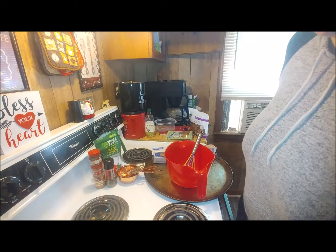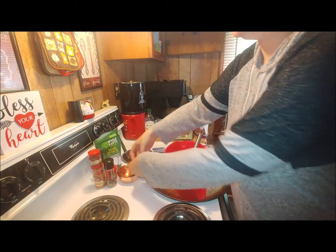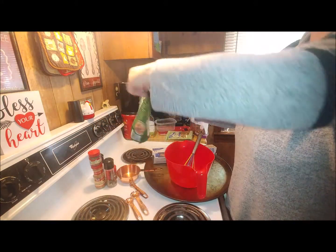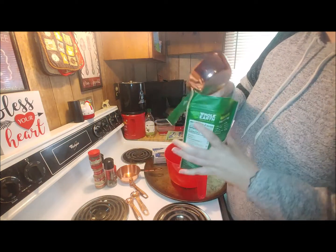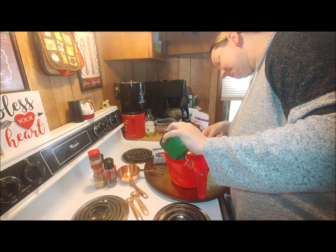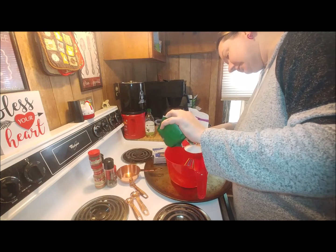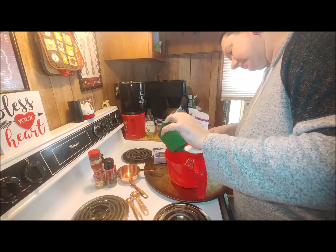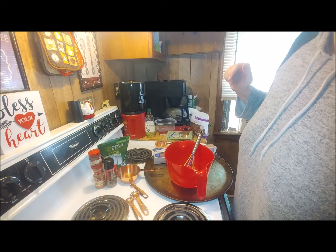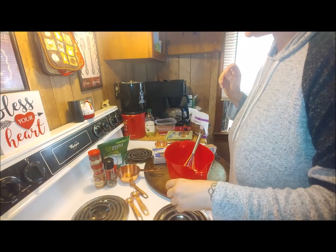You're going to add in all the dry ingredients. First, one half cup of erythritol — the original recipe called for one third cup, but it also said in a notation at the bottom that if you like it sweeter, add more, and we like sweeter. You're also going to do one half teaspoon of salt.